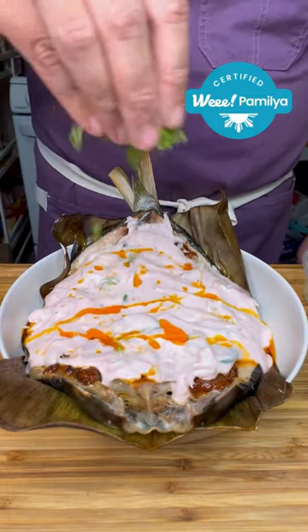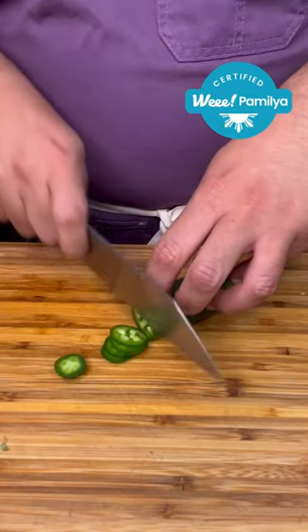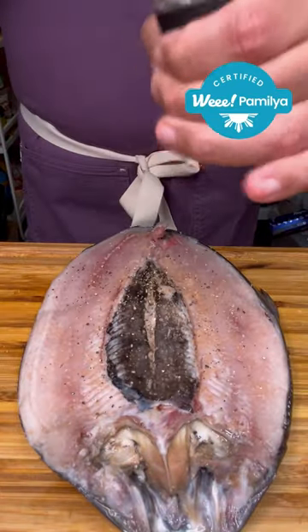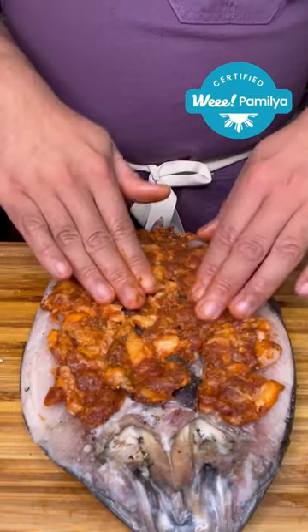What's up ketchup! Today we're going to make longaniza stuffed milkfish with a spicy coconut cream sauce. Ingredients: ginger, garlic, half a shallot, sliced jalapeños, boneless unseasoned milkfish that I got from Wesal, pepper, sweet longaniza that I also got from We — remove it from the casing and thinly spread it on the fish.